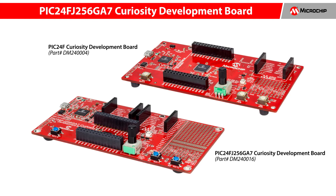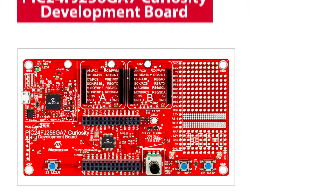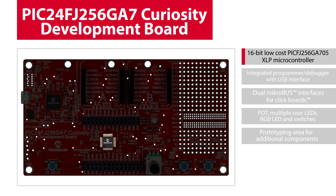The PIC24FJ-256GA7 Curiosity Board joins the growing family of cost-effective, feature-rich 16-bit Curiosity Development Boards that lets you harness the full potential of the PIC24FJ-256GA705-XLP microcontroller, featuring up to 256 KB of ECC flash and 16 KB of RAM, and is ideally suited for low-power, general-purpose applications that require longer battery life, large memory, and small footprint.